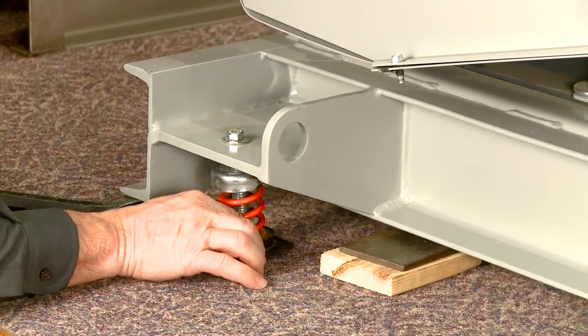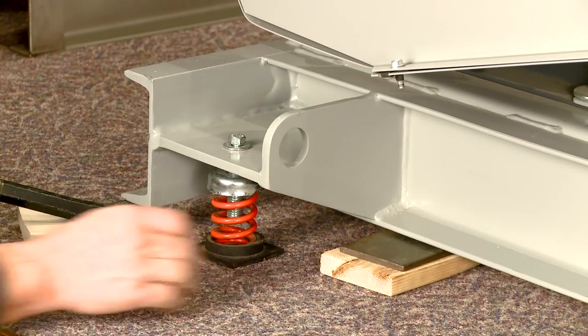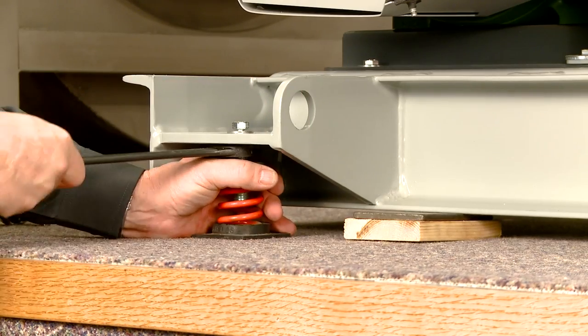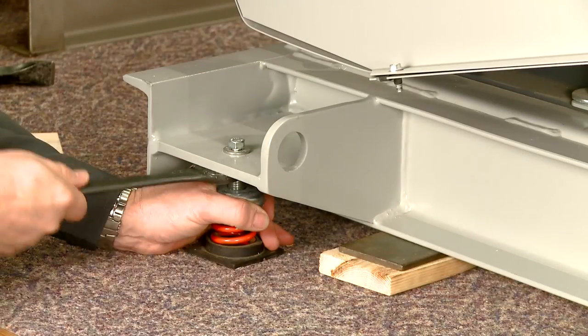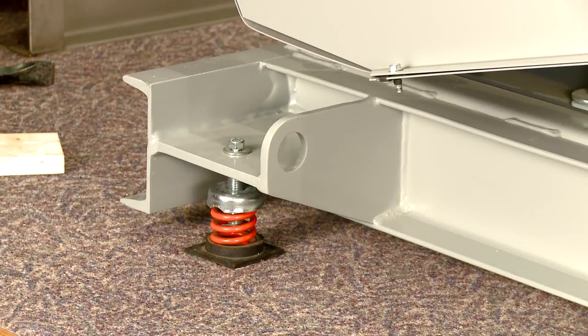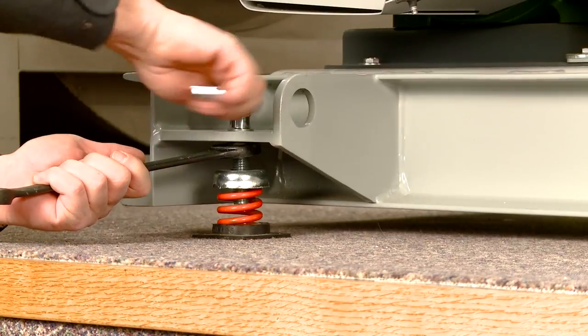Square the isolator perpendicular to the base. Turn the bolt counterclockwise until the blocks can be removed. The blocks may be removed at this time. Holding the leveling bolt to keep it from turning, tighten the cap screw.